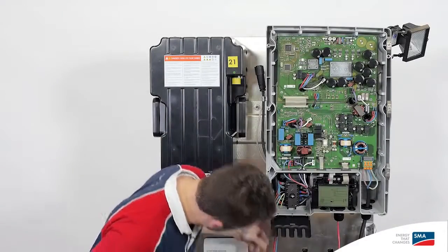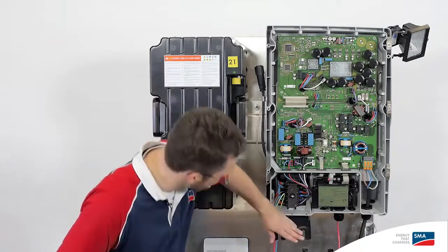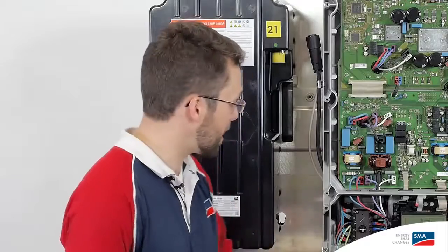Simply connect the DC line to the included SunClicks plugs under here and push it back. The DC connection to the SunClicks is just like all other Sunny Boy TL devices.